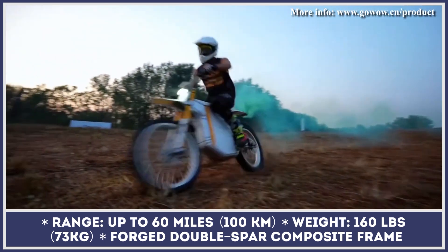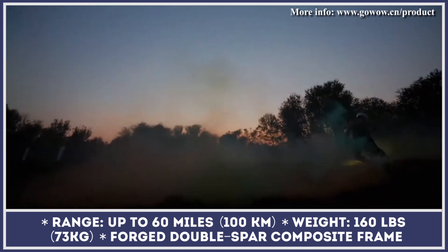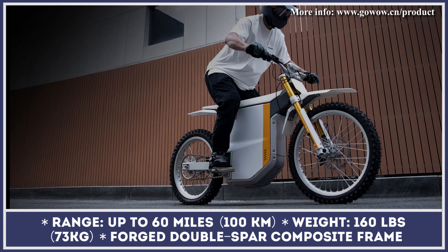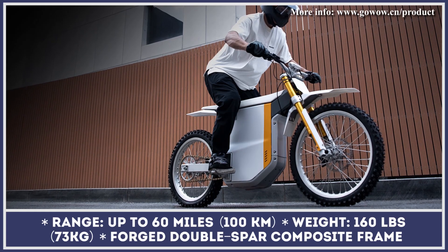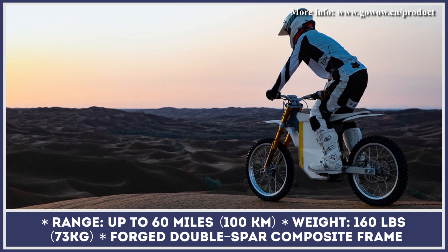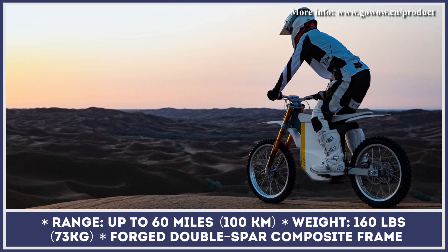Considering the off-road nature of this model, the manufacturer equipped the GoWow Ori with a 780-millimeter wide handlebar, powerful brakes with 4-piston calipers, a 4-link rear suspension system, and a mobile app that can be used to adjust motor output according to your riding needs.